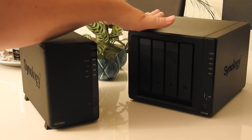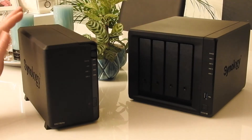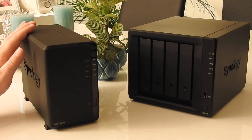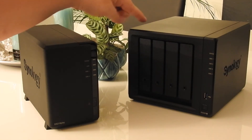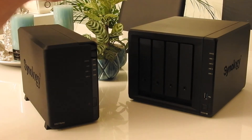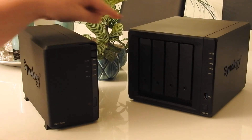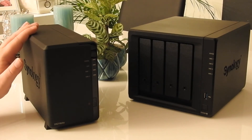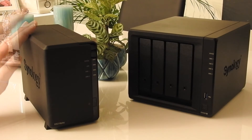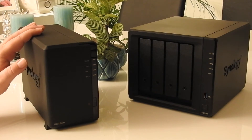I plan to encrypt the files on this big NAS so that all my data is secured even if somebody steals my data. You can copy the encrypted data from the big NAS to the small NAS, and the connection can also be encrypted, so nobody should be able to get your files when you copy them over, and nobody should be able to get the files if they steal this hard drive either.